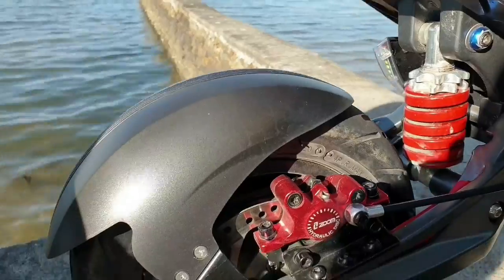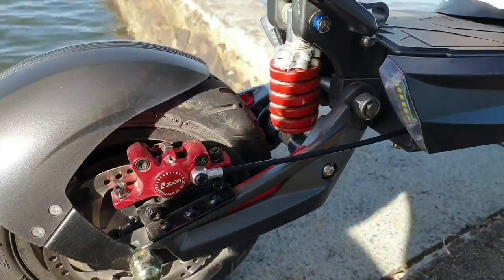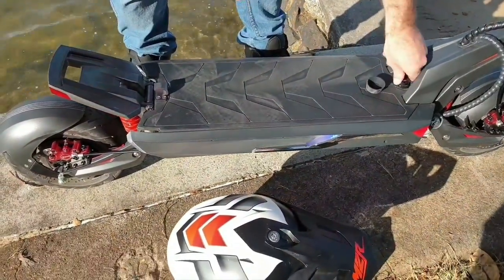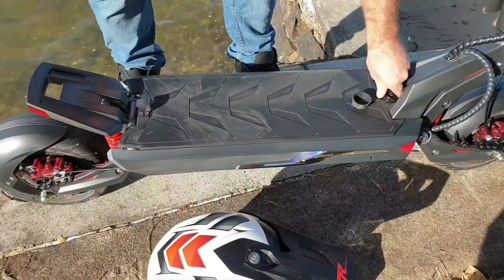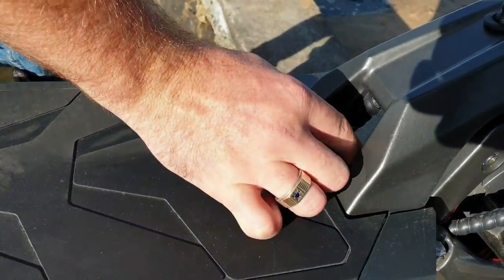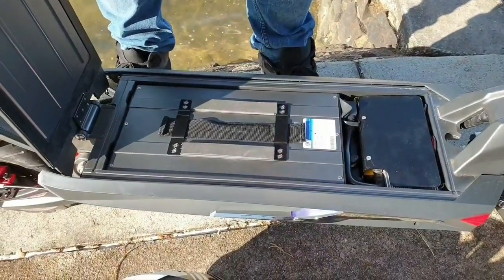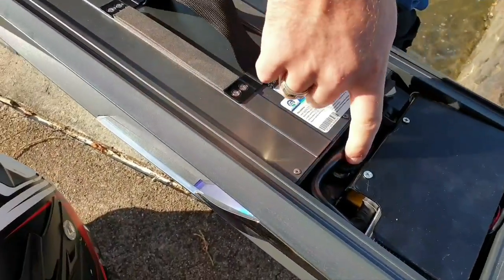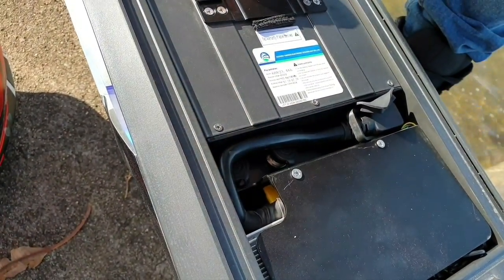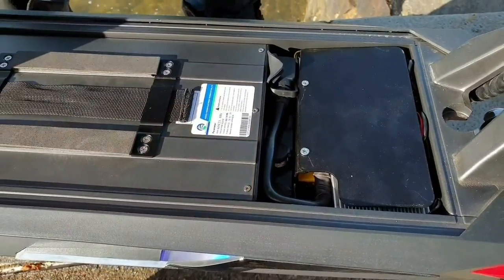The motors are 3800 watts. We've got a 23.5 amp hour battery inside this beast, as well as a little combination pin so you can actually lock it up, which is nice. Inside we've got a removable battery. Dual charging ports on the battery itself, and these are 40 amp hour controllers, so if you want to get it up and going it will definitely do so quite easily.